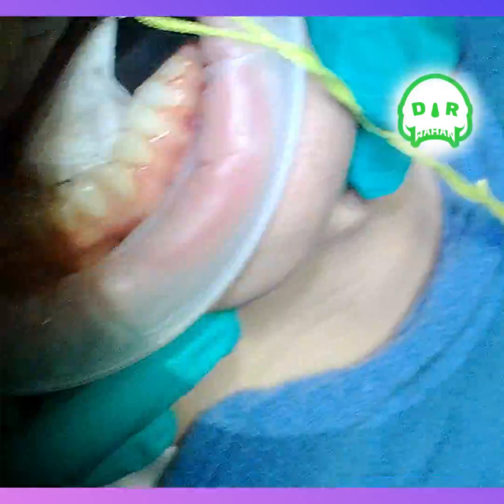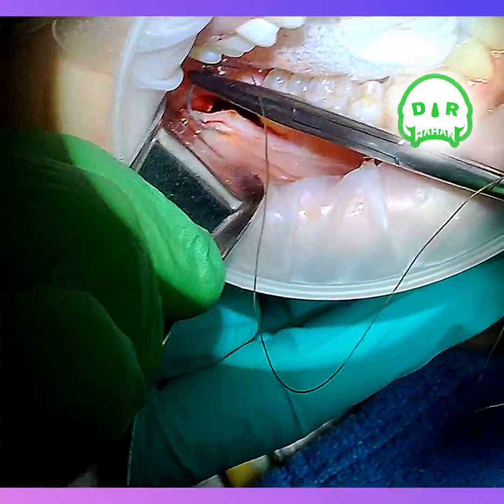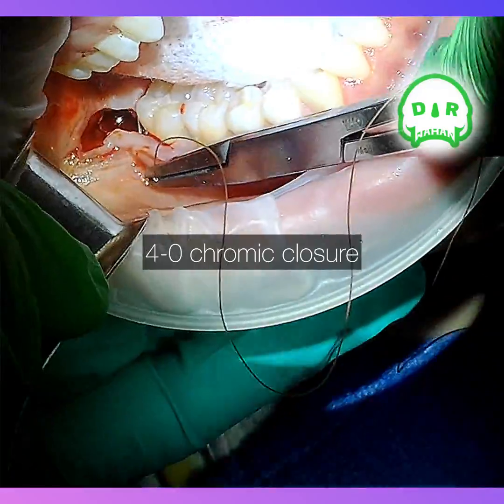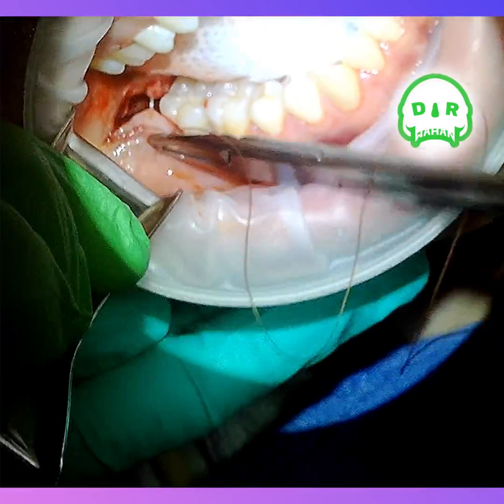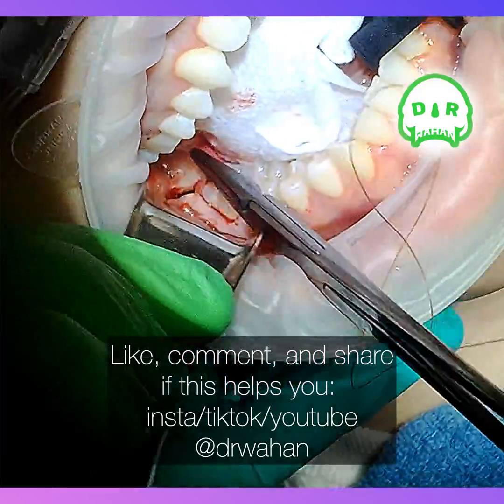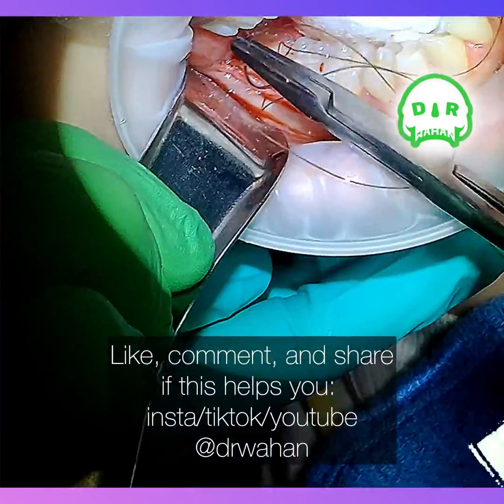Irrigate well. Just using a little 4-0 chromic to close — sometimes I use interrupted, sometimes it's a little mattress like this. Just depends on the access and the flap.